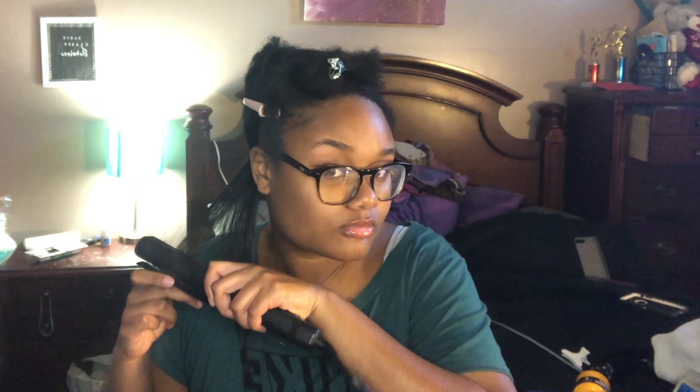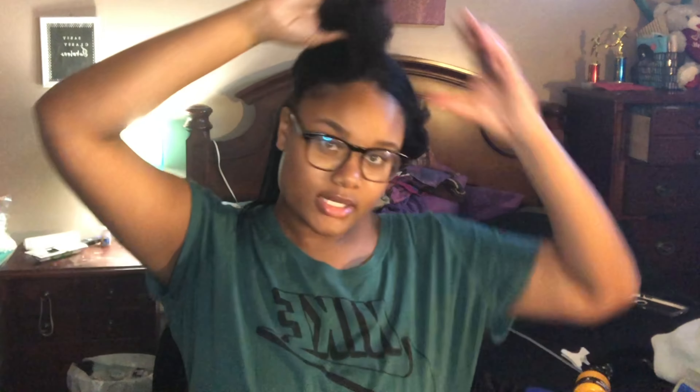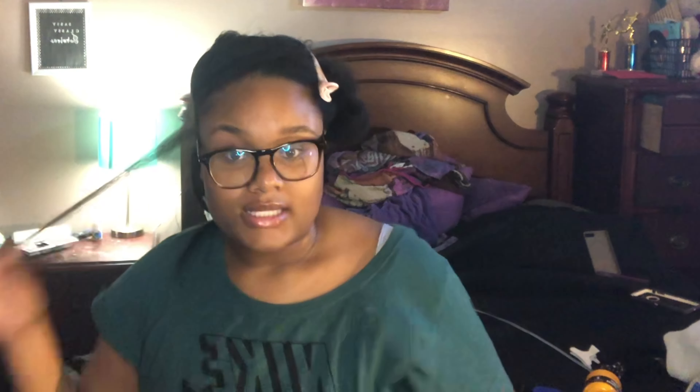I go down my roots like maybe three times and I'll put the comb right here. I already know my hair is probably not going to look the best it could be because I'm doing it myself. I feel like when I was taking down my braids I cut too much off, so I think my hair is a little bit uneven — I can tell it's not as even as it could be.